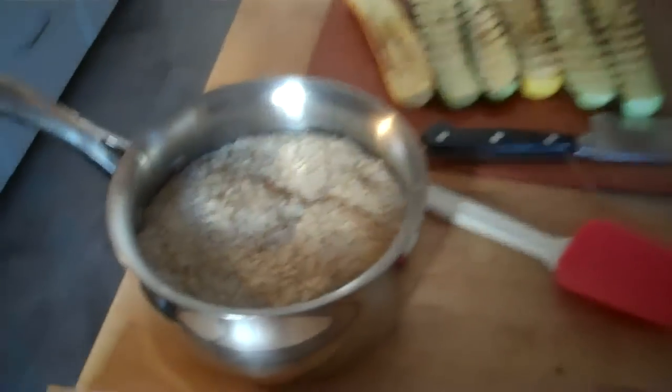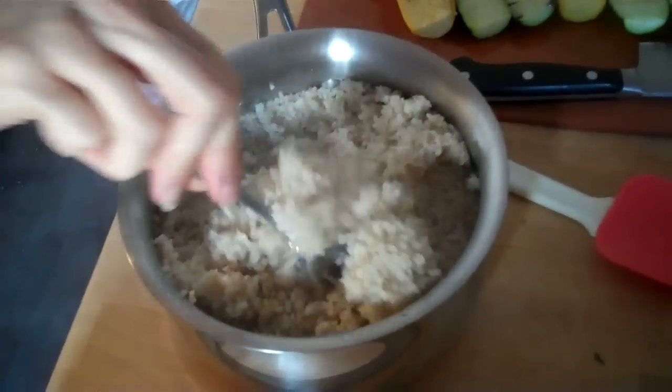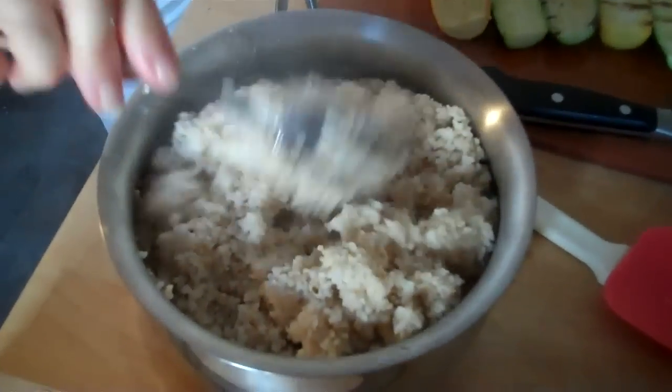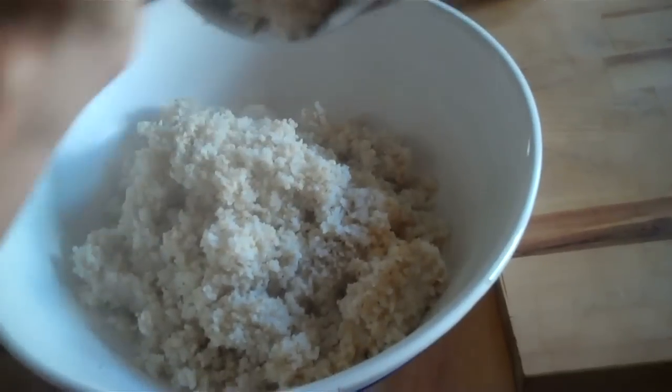Okay, so now let's put it all together. Here's the brown rice couscous — this is the first time I've used it. I'm going to need a bigger bowl, so I'll use this bigger bowl so I have enough room to mix.